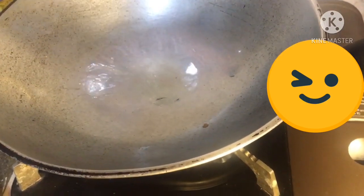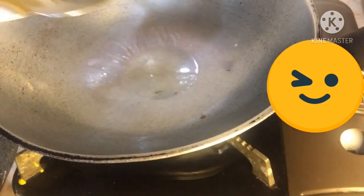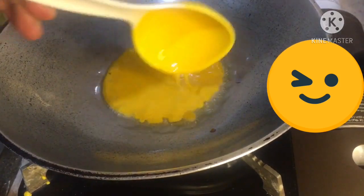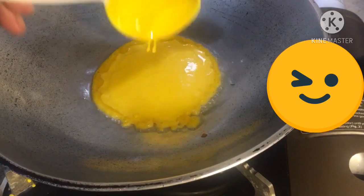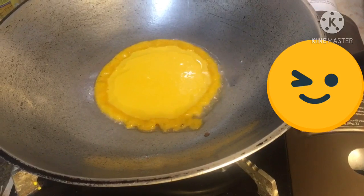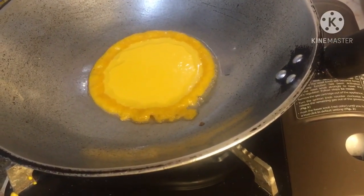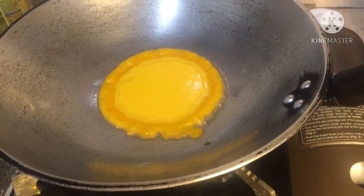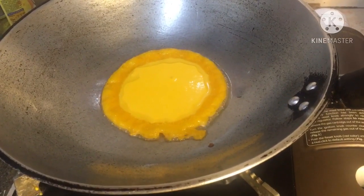And then, pupuha po tayo ng small amount po ng ating pancake batter. Wait lang po natin sya maluto. Kailangan po guys kapag niluluto po natin sya, in low fire lang po talaga para hindi po ma-toast yung ating pancake.